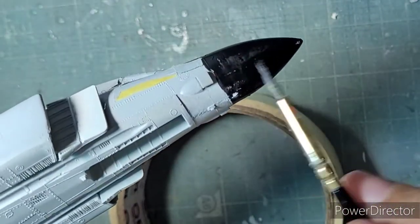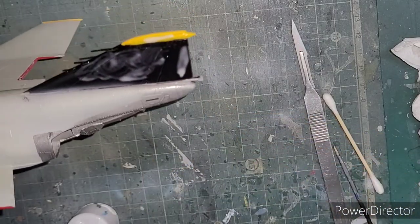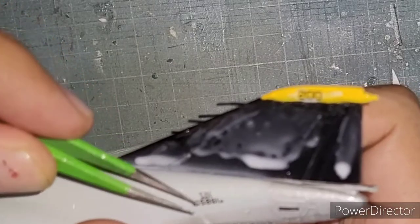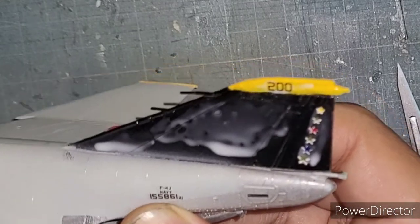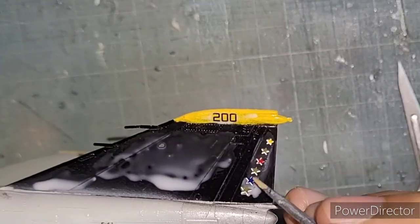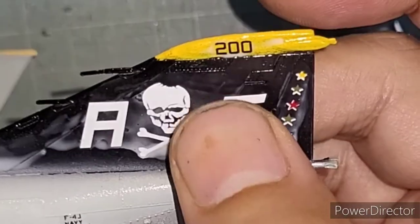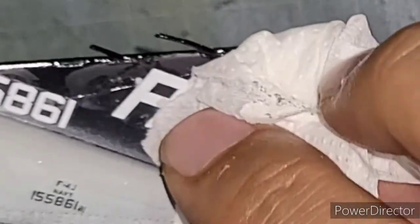I used my standard procedure of applying decals — I applied watered-down PVA glue to the place where the decals would go, then positioned the decal carefully and adjusted it with a little toothpick, wiping off the excess with a cotton Q-tip. As you can see, those decals and markings look amazing on the rudder of the Phantom.